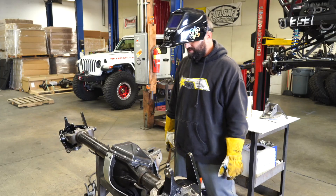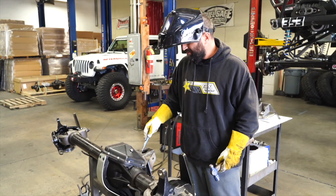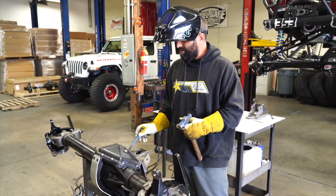That's it — that's how you do the Genright upper control arm bracket on a Curry BXR 60 or 70. It's all the same bracket, it's all the same process, and that's it.